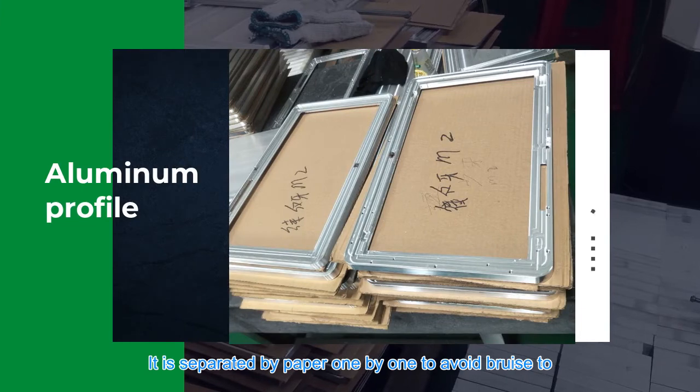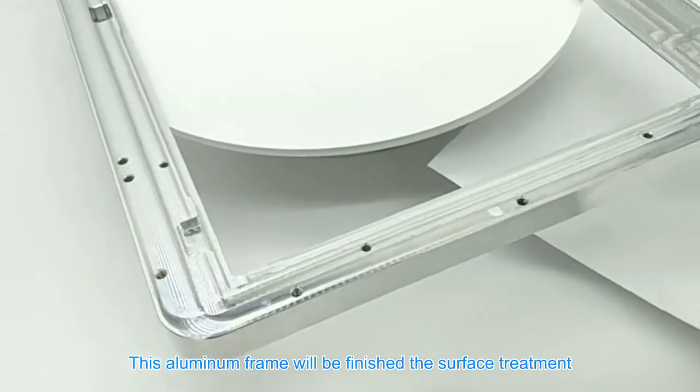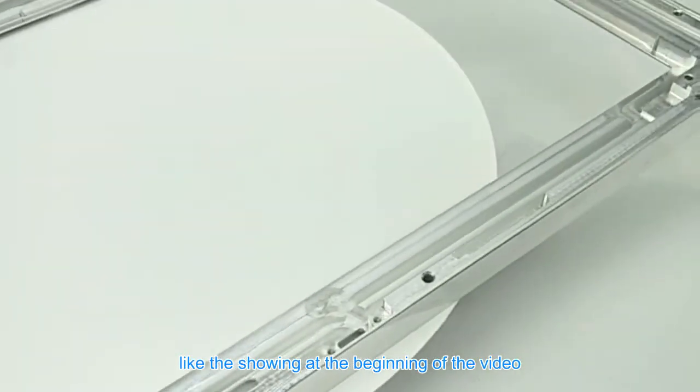Now the LED display aluminum frame is done. It is separated by paper one by one to avoid scratches and to keep the perfect precision quality. Let's appreciate the finished product — this aluminum frame has the surface treatment of oxidation matte in black color, as our client demanded, as shown at the beginning of the video.